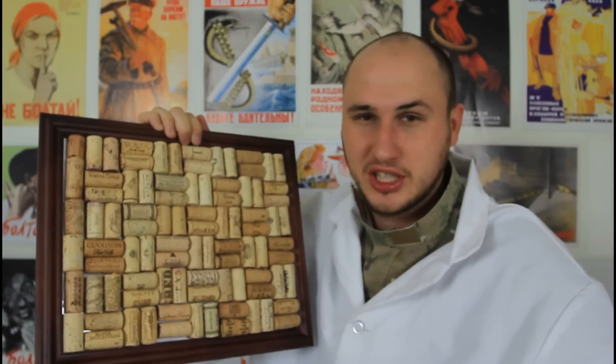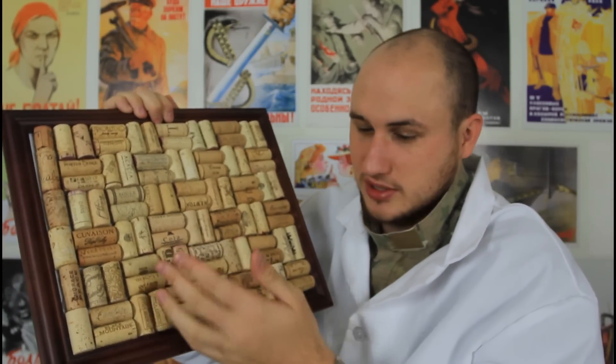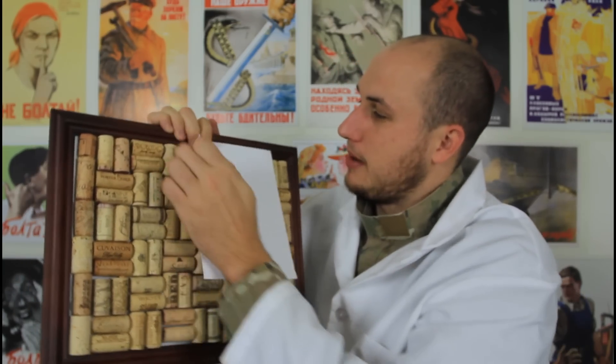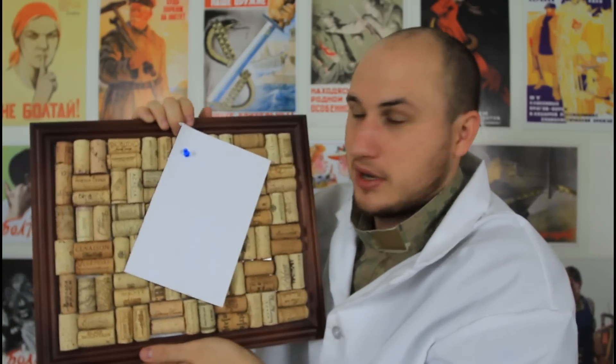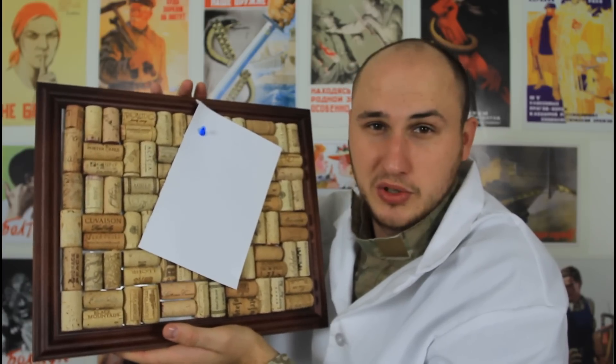Alright guys, that's pretty much it. Check this out — a cork board out of wine corks. You can hang it on a wall, put a paper up and just stub it into the cork, and it's not gonna go anywhere. People will definitely think it's cool if you have one on your wall.